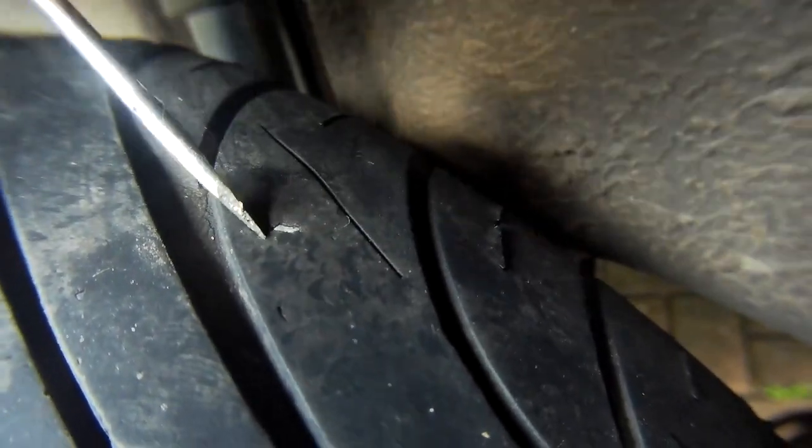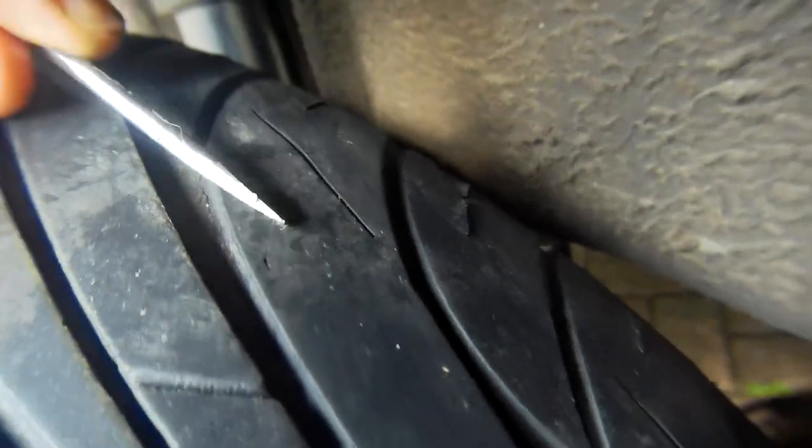If you hear hissing, there's your problem again. You'll have to move the car forward slightly to see the bottom part of the tread in contact with the tarmac.